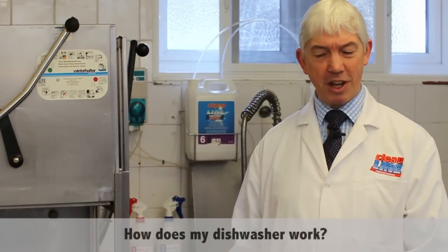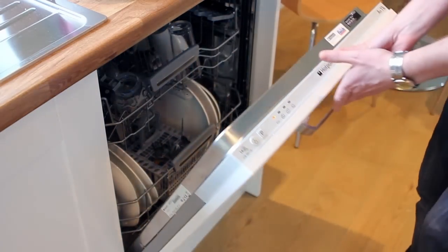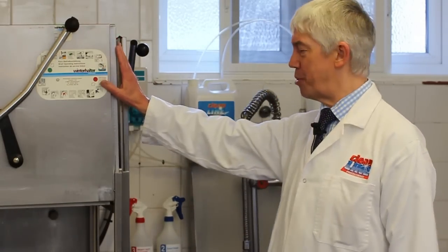At home you have those domestic dishwashers — the white metal units that normally sit under a work surface. You fill them up, put a tablet in, and leave them for up to two hours. Well, actually they're just for wimps. This is nothing like that — this is a proper man-sized giant of an industrial dishwasher.